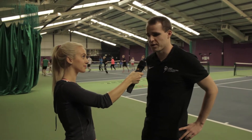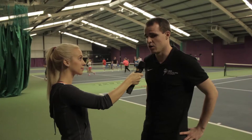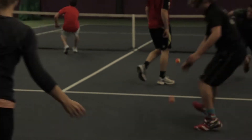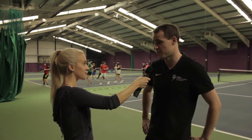Cardio Tennis is a fun workout involving lots of tennis drills and lots of fun games. Basically, you can be a beginner or if you've played before you can come along to this session. It's lots of fun and you can burn up to 750 calories in a 45 minute session.